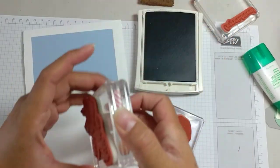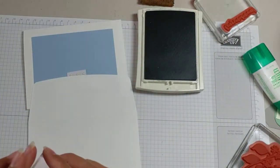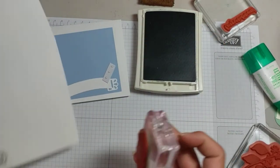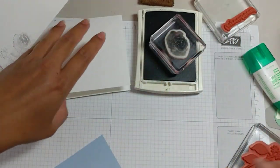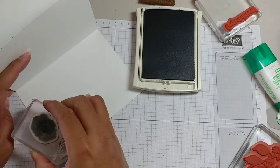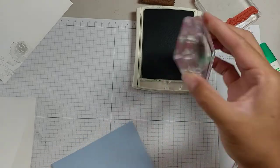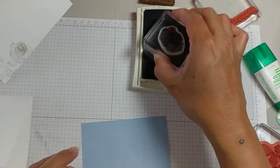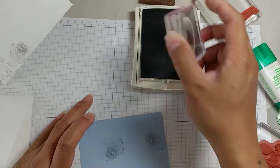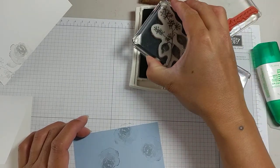The first thing I want to do is stamp my envelope because I don't like sending naked envelopes. I'll put a rose right here, maybe another one up here. Then we'll do the inside of our card — I'm just going to put a few roses in here. I love these watercolor stamps, they're very elegant and detailed, and then I'm going to put some of these leaves on there as well.